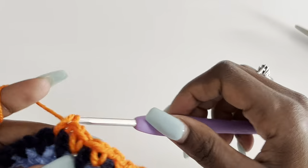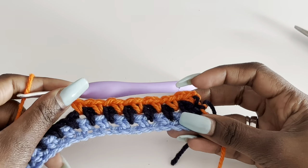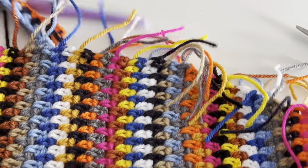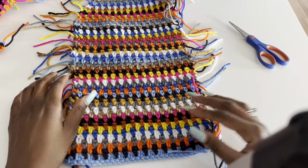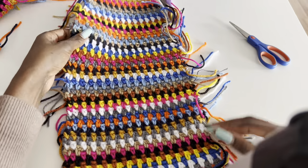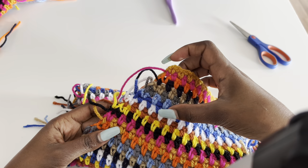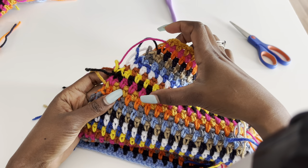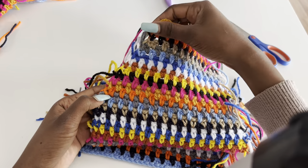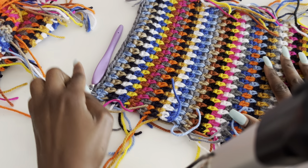I'm going to repeat this until I have 15 rows remaining to the top. This is for extra small. For medium, start decreasing when you have 17 rows remaining; for large, 18 rows; for extra large, 20 rows. It's two rows difference between each size.